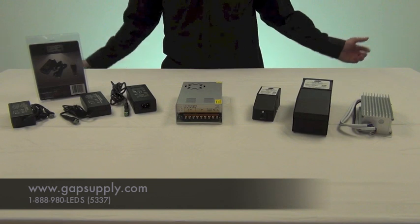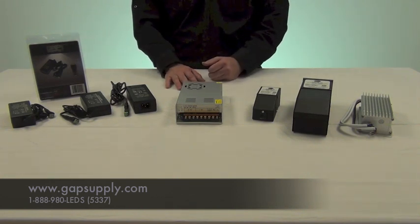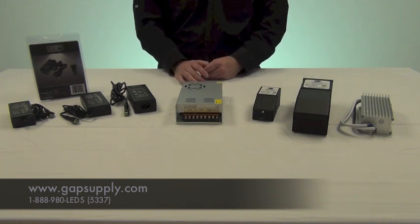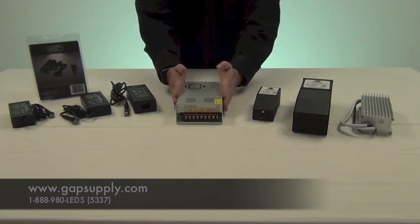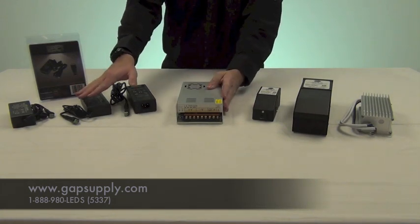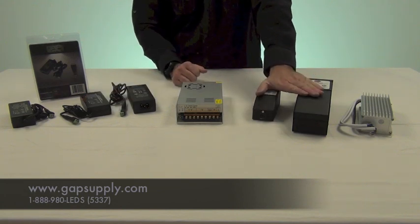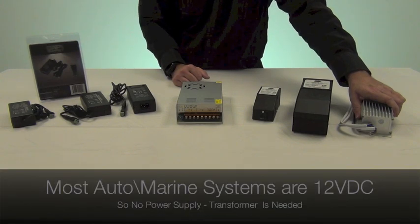Today we want to help you understand how to pick a power supply. At Gap Supply we offer a wide variety of power supplies for all of your different LED lighting installation needs. We have industrial power supplies, we have constant current power supplies, we have magnetic dimmable power supplies and we also have waterproof power supplies.